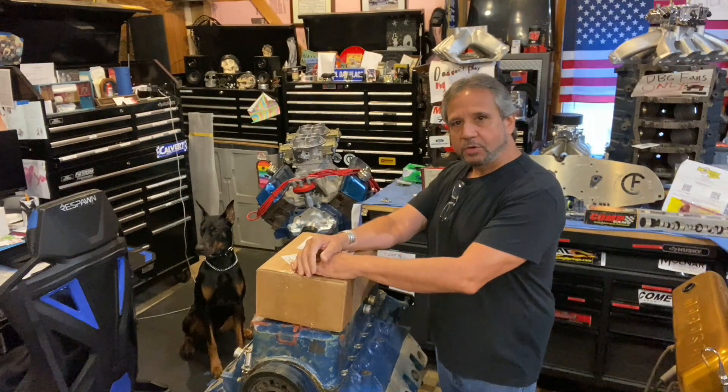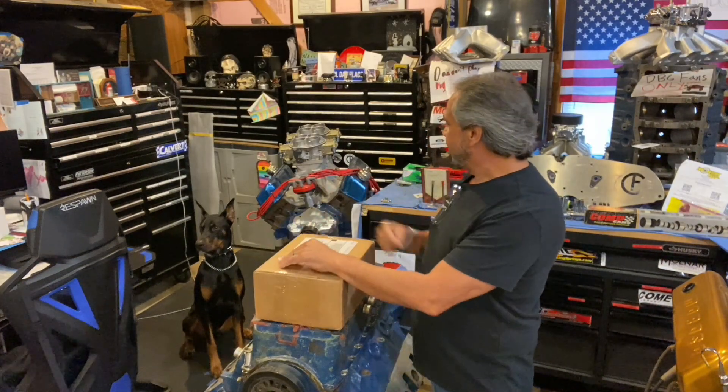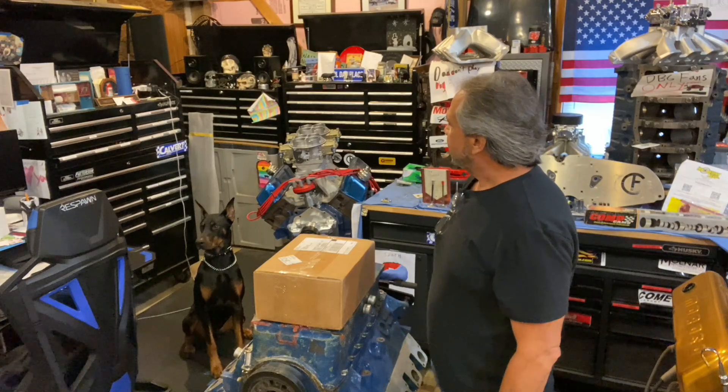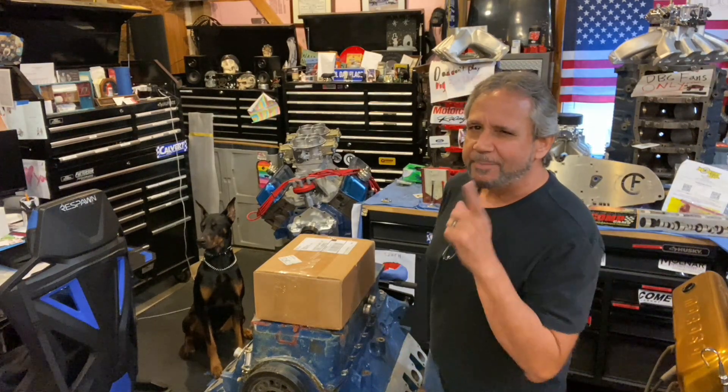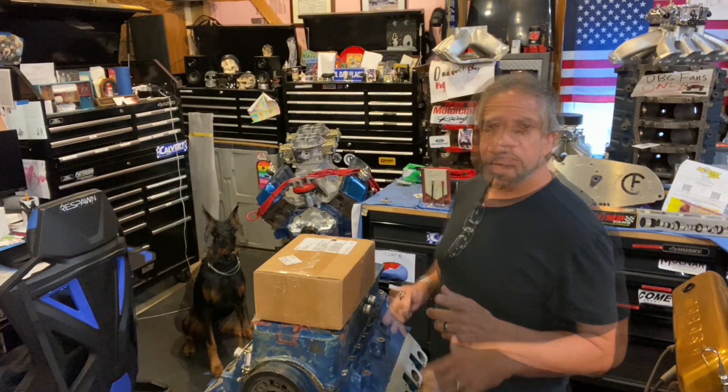What's up guys, Tim Austin with Drag Boss Garage. Zeus is here in the house today, so he's going to be in this video. He doesn't say much — he walks softly and carries a big stick.